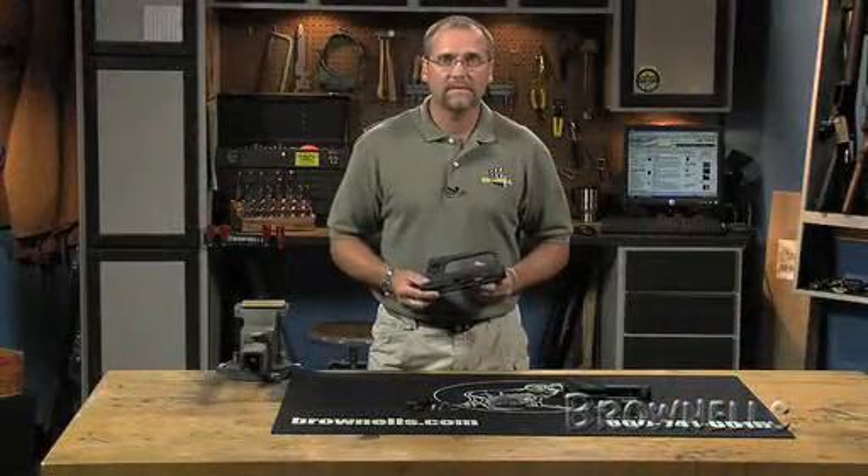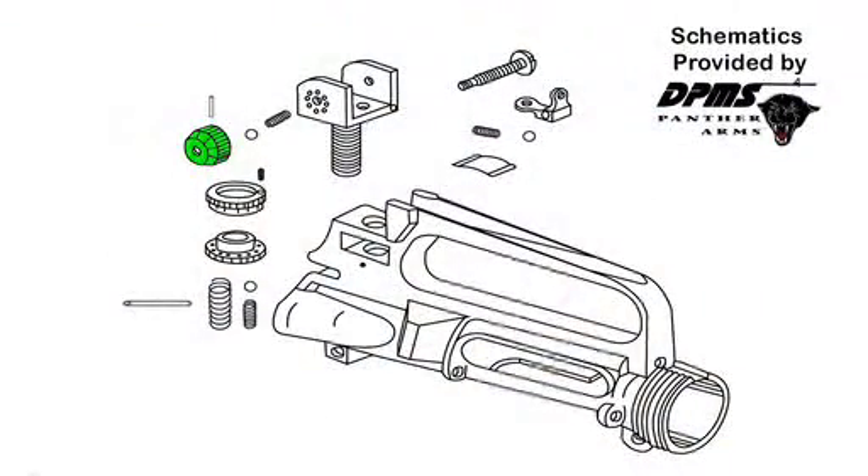The A2 receiver has 17 parts that make up the rear sighting system. They are the windage knob, windage pin, three index springs, three sight balls, sight base, windage screw, rear sight spring, rear sight, base spring pin, elevation knob, elevation wheel, elevation spring, and index screw.